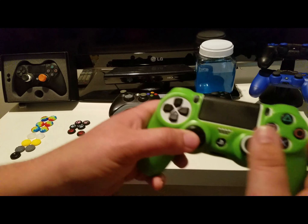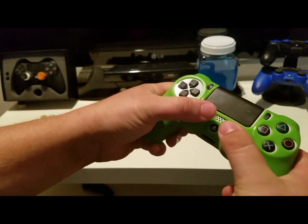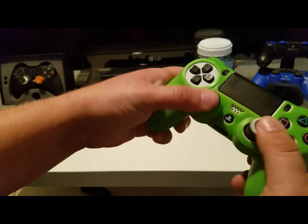My first impression is they look cool. I like the grip on the back, and I love the way these feel on my thumbs. That is really awesome.